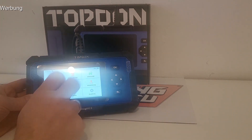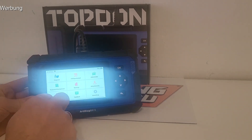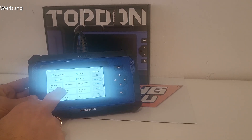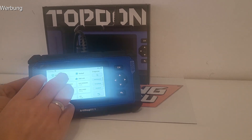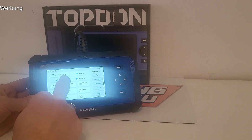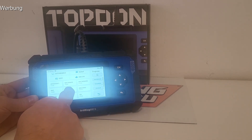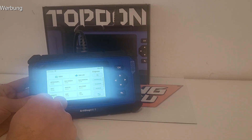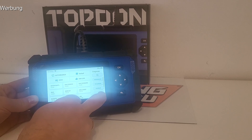Man kann nahezu alle gängigen Fahrzeuge damit machen. Es gibt die klassischen Diagnosefunktionen für sämtliche Fahrzeugtypen. Wenn man zum Beispiel eine BMW-Werkstatt ist – kein Vertragshändler, sondern einfach eine Werkstatt, die sich auf BMW konzentriert – dann muss man nicht jede Marke herunterladen. Man kann sich die entsprechenden Fahrzeuge auswählen: Lamborghini, Bugatti, Volkswagen – man kann sich das natürlich auch alles runterholen. Ich habe für BMW und Audi was runtergeladen, die zwei Fahrzeuge die ich privat habe.